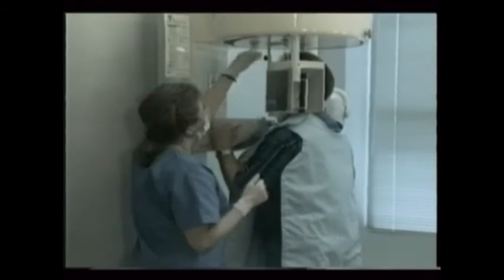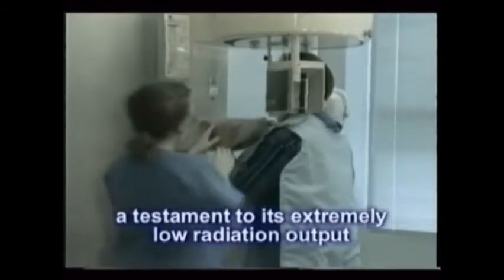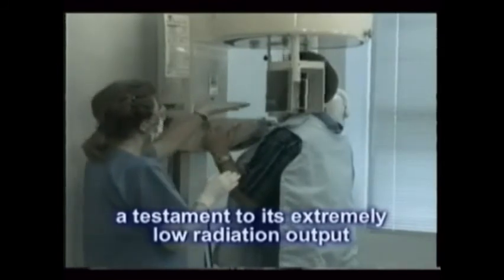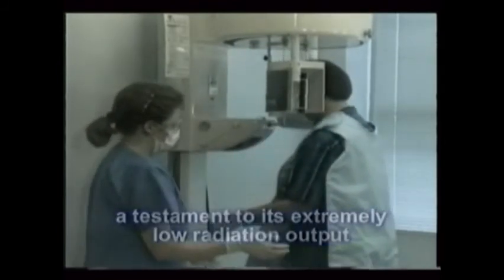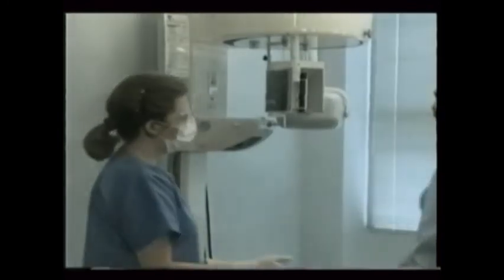You may eventually notice that panoral x-ray machines are often placed in high-traffic areas. This is perfectly acceptable — a testament to its extremely low radiation output. In fact, there's even no need to interrupt traffic flow by a machine that's in operation. Scatter x-ray levels are essentially non-existent.